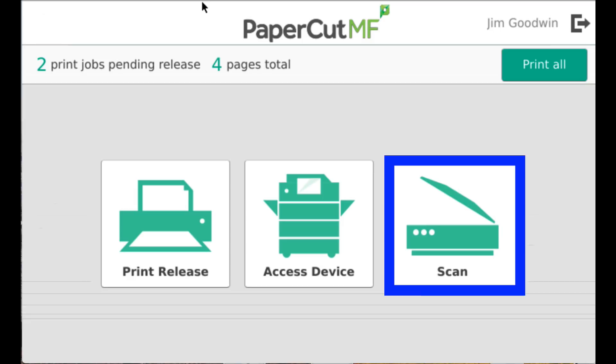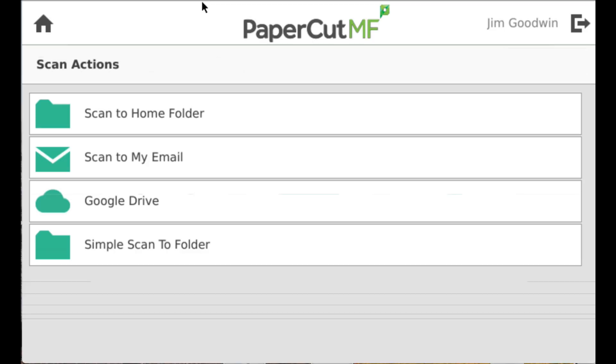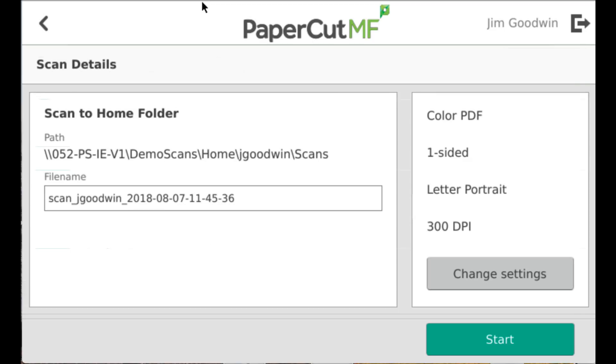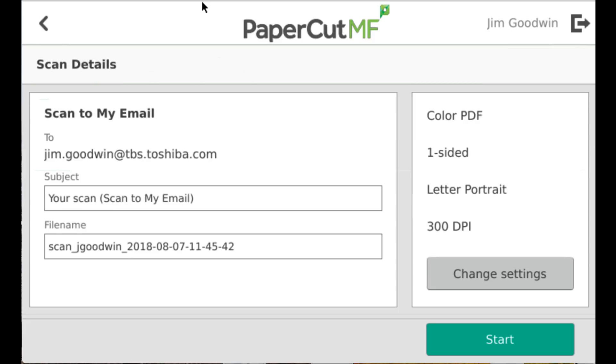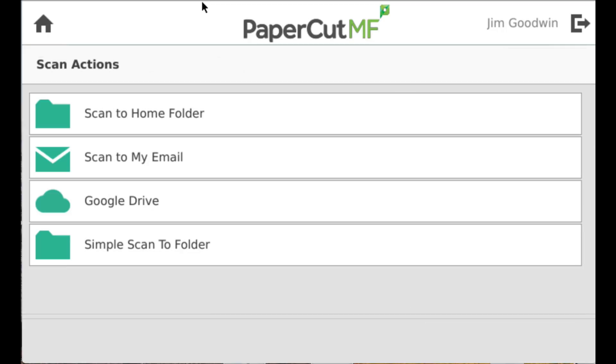I can use the integrated scanning that comes with PaperCut and select the kind of scan job that I would like to do. I can scan back to my own home folder on the network, I can scan to email, or I can scan to my Google Drive or any other folder that was defined by the network admin.